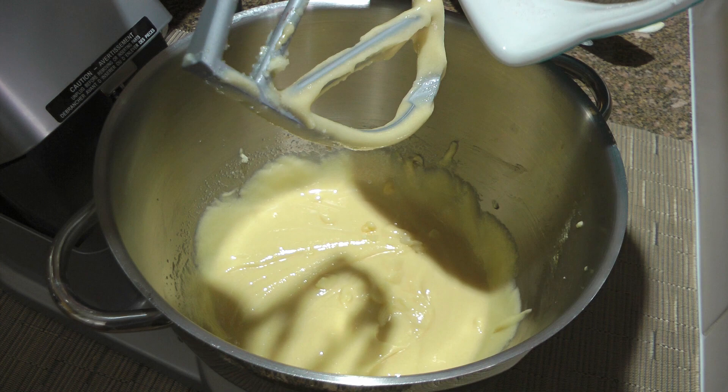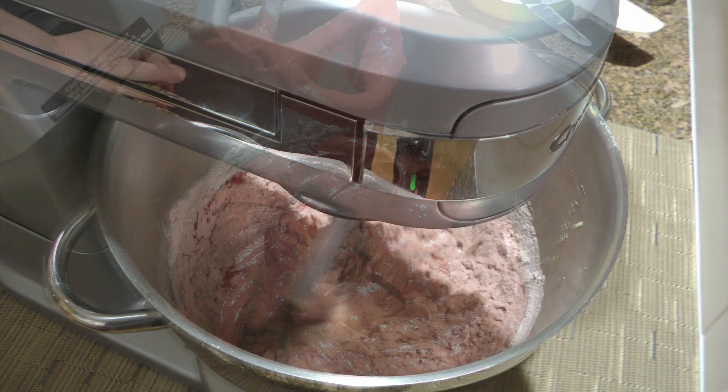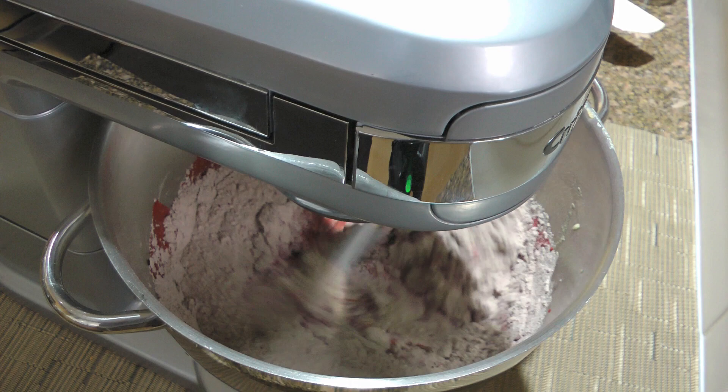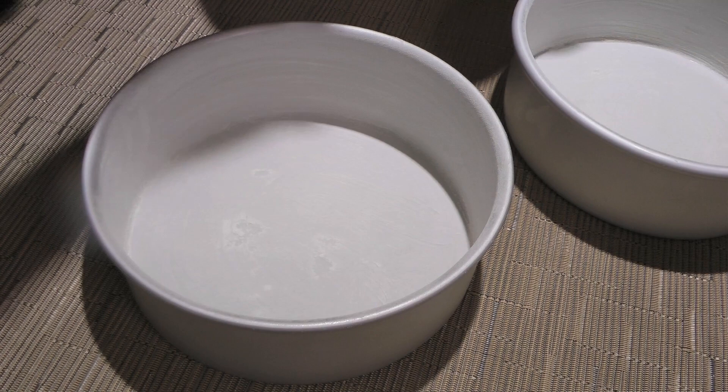Next, we'll add half of the dry ingredients and half of the wet ingredients, then process on low speed until just combined, before adding the remaining half of the dry and half of the wet ingredients. We'll process until the batter is smooth and just combined — we don't want to overdo it. Let's not forget to clean the sides and the bottom of the bowl.